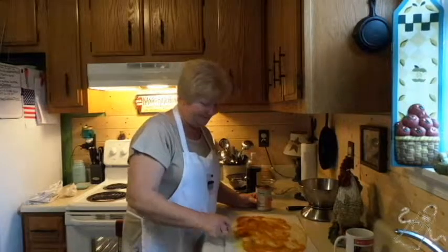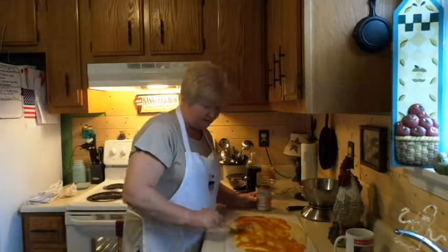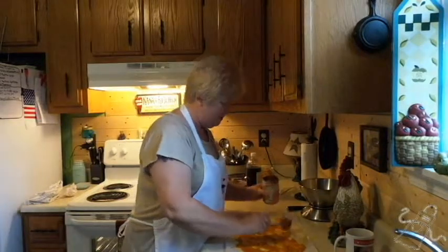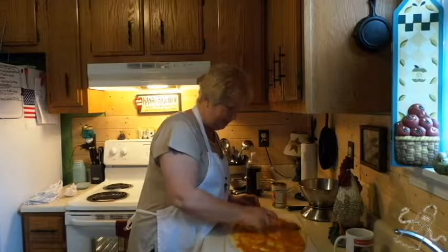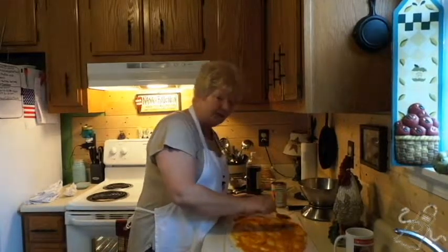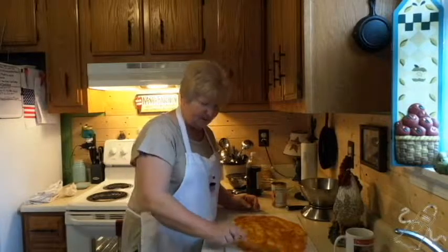Looking pretty good, huh? The interesting part is trying to roll it — but even when I make pumpkin roll around the holidays, that's the interesting part: rolling it. I think that's going to be enough. Try to get it to the edge as much as you can — those end pieces on each side, they count. You want everything to go out to the edge as much as possible.